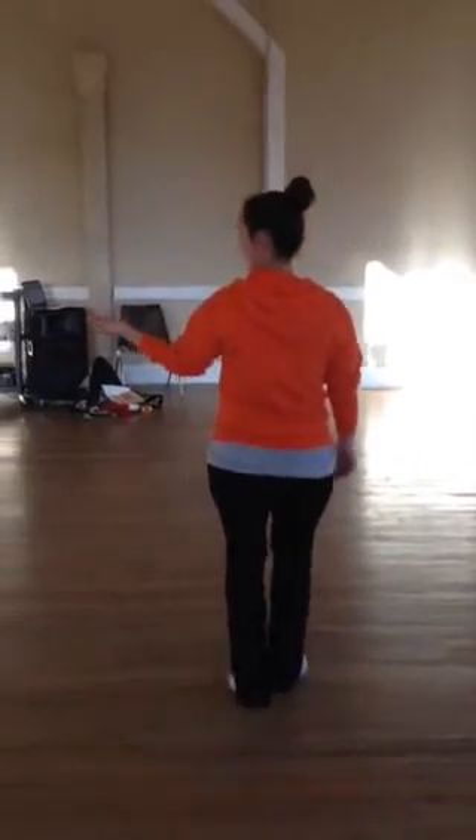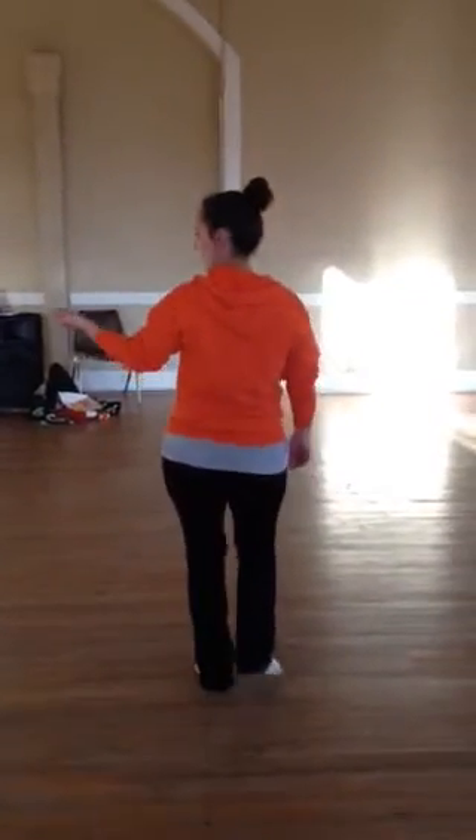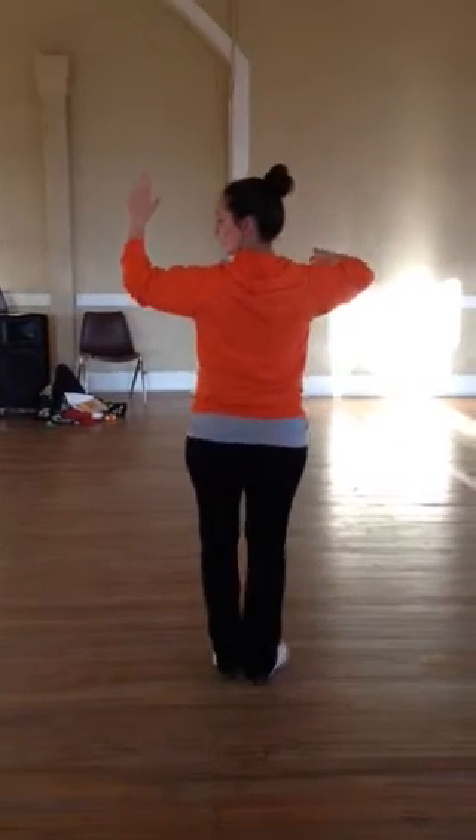We go down, up, up, down, up, up, down, up, up — and the base, your heart, your hair.